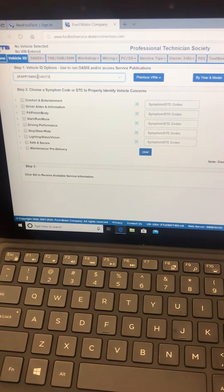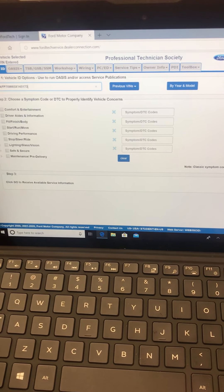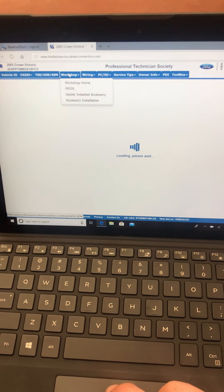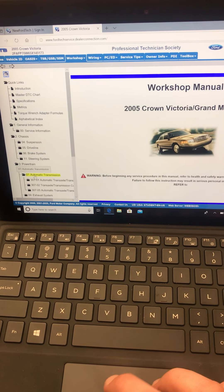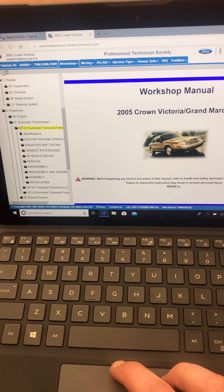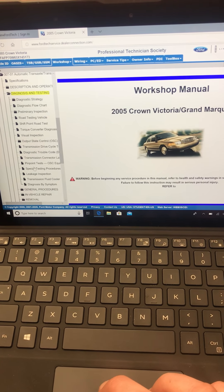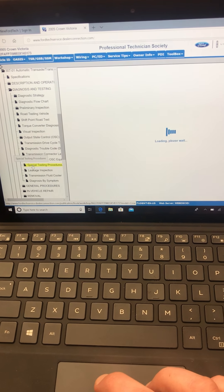Time for some line pressure testing. Got my vehicle VIN number in, I'm going to ID this vehicle. Workshop. Automatic transmission 307-01. What we're looking for under diagnosis and testing is special testing procedures. Helps if I actually click on it. Third time's the charm.